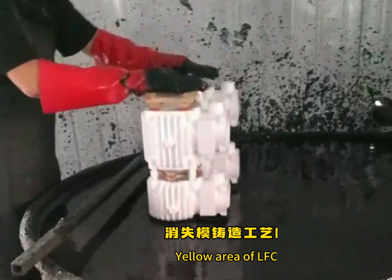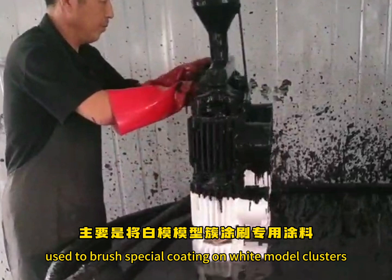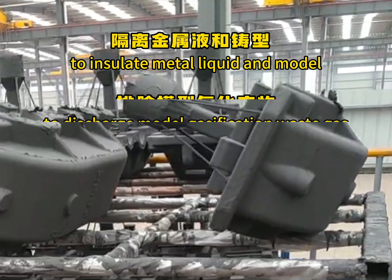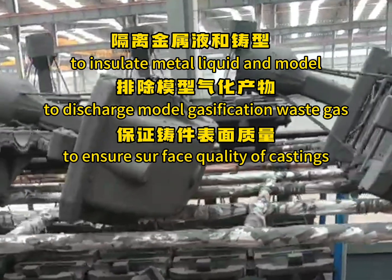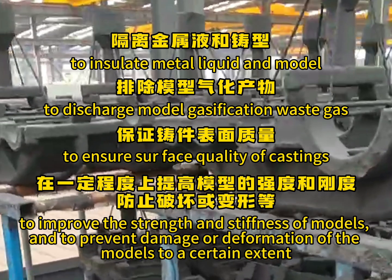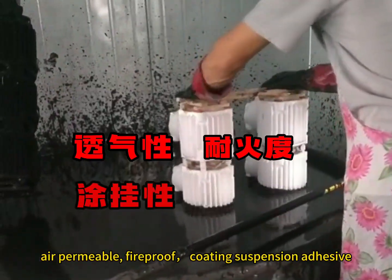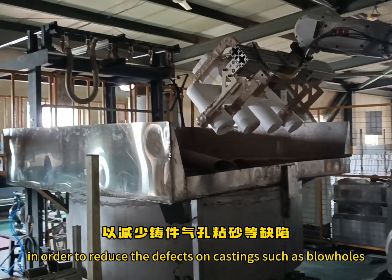The Yellow Area of LSC is mainly used to brush special coating on white model clusters and to dry them in drying rooms. The main functions of coating in LSC are to insulate metal liquid from the model, to discharge model gasification waste gas, to ensure surface quality of castings, to improve the strength and stiffness of models, and to prevent damage or deformation of the models. This requires the coating to be air permeable, fireproof, and have coating suspension adhesion, in order to reduce casting defects such as blowholes.